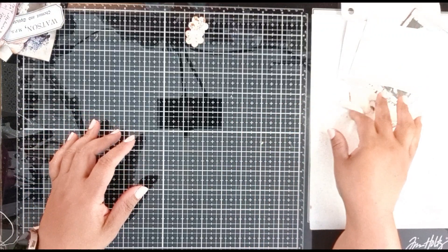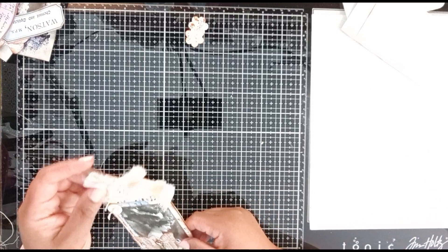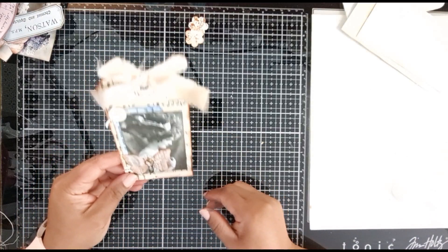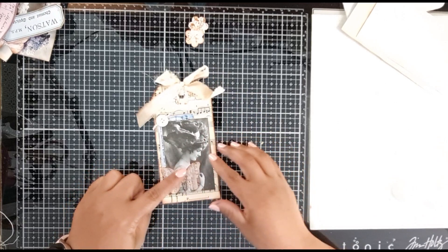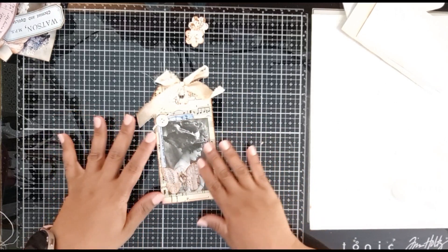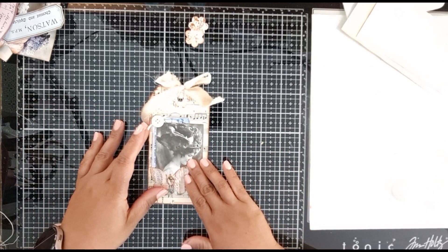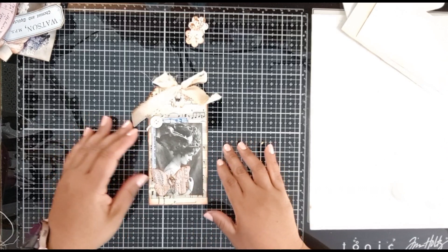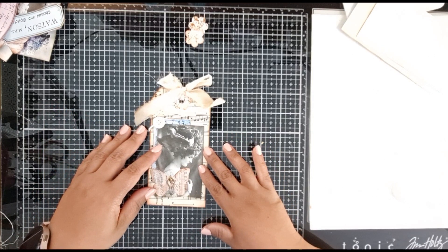Hey everybody, this is Anthony from Sunny Creates, welcome to my YouTube channel. Today I thought I would share this with you - I made it, it was inspired by a Pinterest post and I just thought it was so super cute, I just had to make it. So I thought I'd take you through the process.